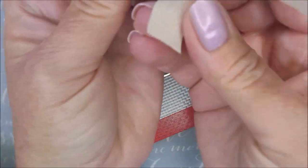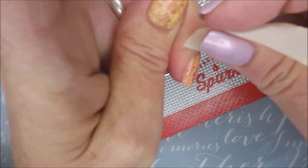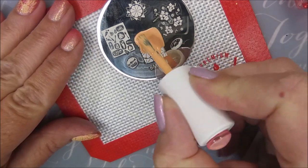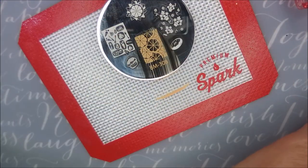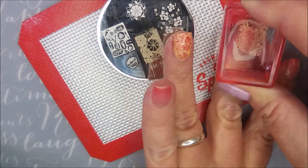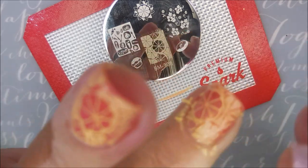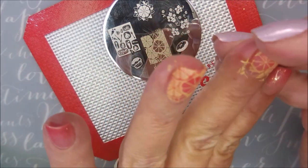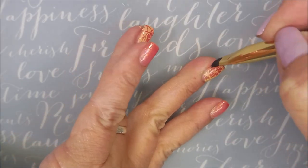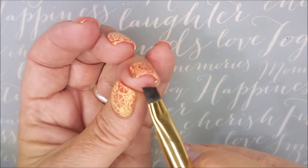I'm using this little citrus or grapefruit image. When I saw this polish it reminded me of pink grapefruit — I could not get that out of my head. So I went digging through my collection because I knew I had this image. You could use it for limes, oranges, or lemons, but today I'm in a grapefruit kind of mood. I ended up only stamping three of my nails — my thumb, middle nail, and ring finger — leaving the other two just with polish for that color-changing aspect. I'm going in with my cleanup brush — very minimal cleanup here.